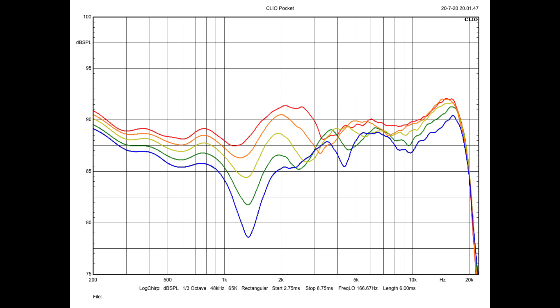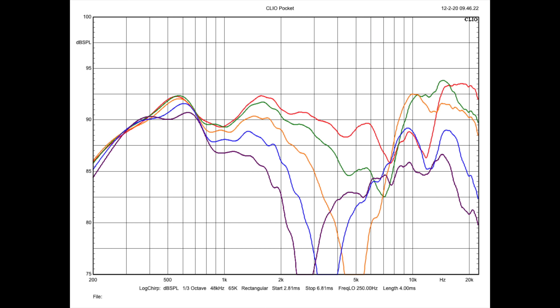Knowing how short the T20s are, one thing that seemed important to check was vertical off-axis response. Starting with the mic on-axis to the tweeter, I moved the microphone up 4 inches at a time, expressed in order as red, orange, yellow, green, and blue. All in all, this doesn't look bad. Here is an example of the vertical off-axis of the Anthony Gallo Stratus, which we recently reviewed, and then back to the little PSBs. I think having that helps illustrate what good looks like versus — well, sorry Gallo — not so good.